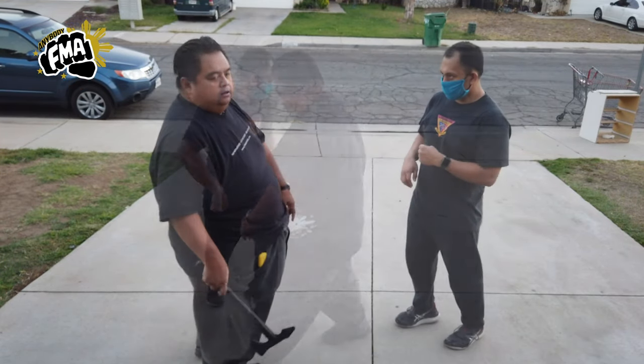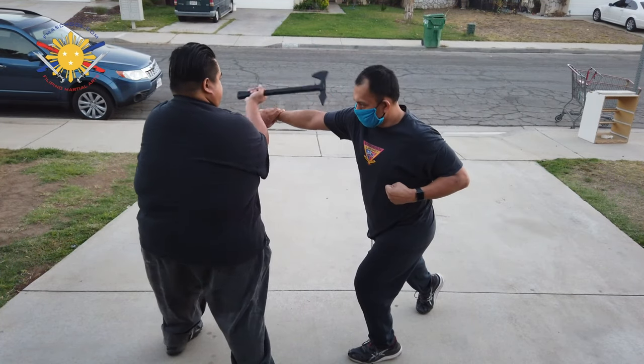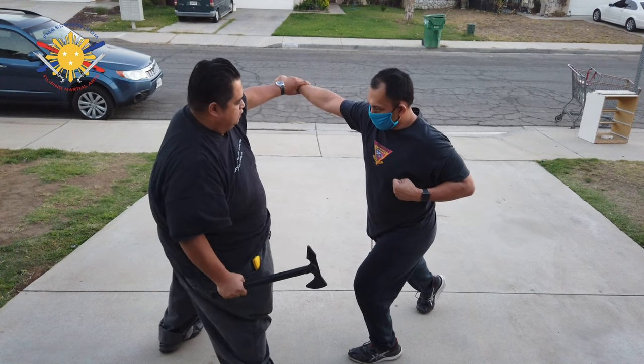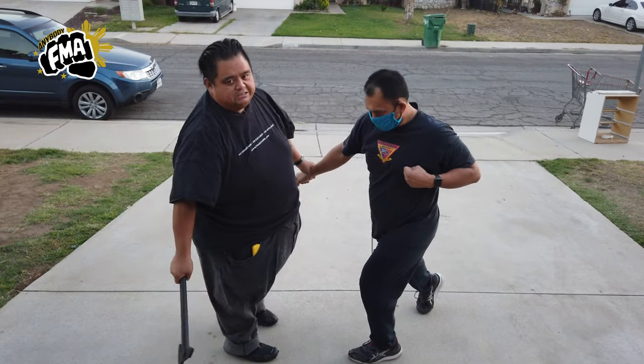Now let's go to the other side. He's going to punch — slice, slice his abdomen, slice his neck, slice his torso, step out and slice one finished plant, then slice across his abdomen.